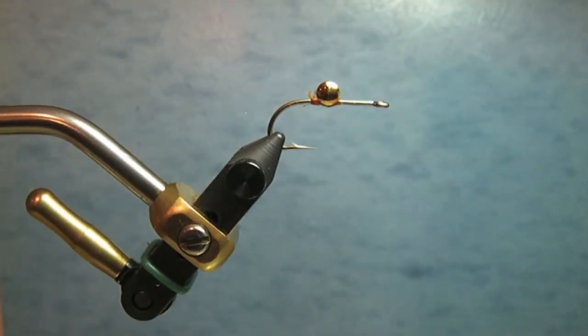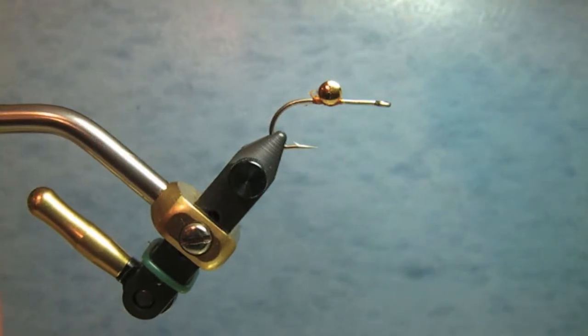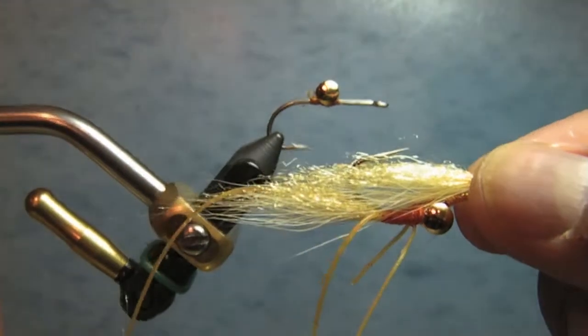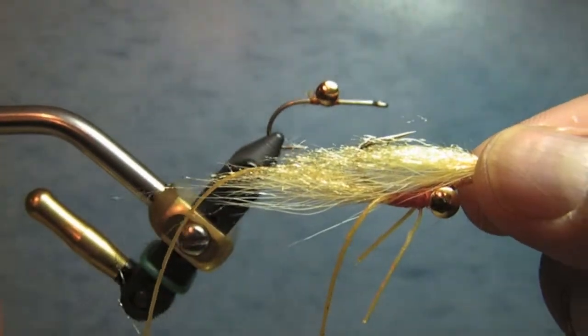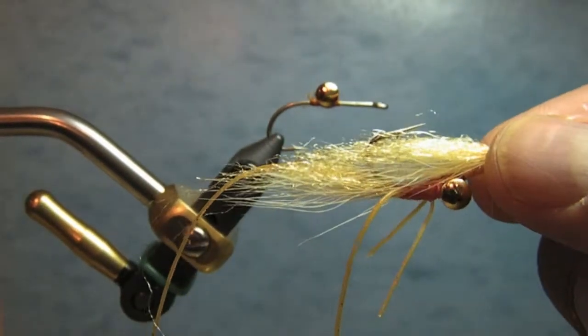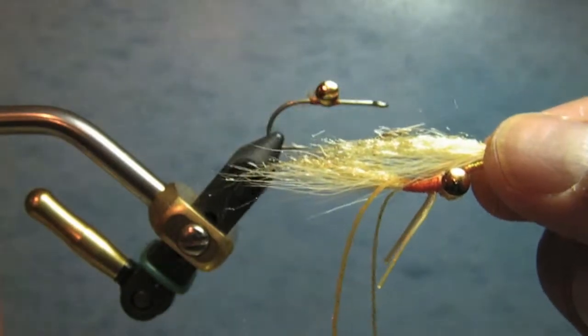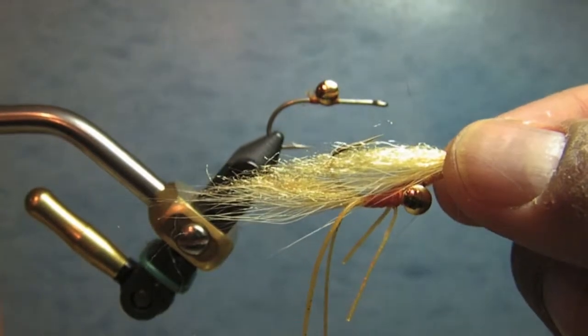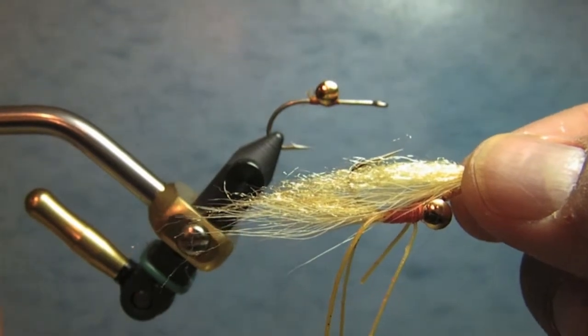Today I'm going to tie what I'm calling the New Beak fly. It's a pattern developed by Doug Uematsu for fishing out in Long Beach for Corbina, croakers, things of that sort. If Doug ever watches this video he may say it doesn't look like the New Beak he traditionally ties — and I'd agree, this is a slight modification. But since it's essentially his fly, I'm still calling it the New Beak.